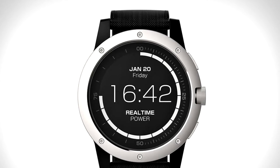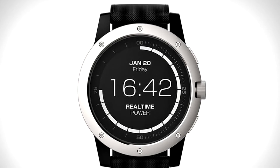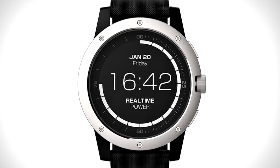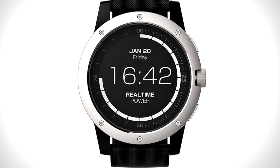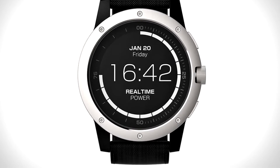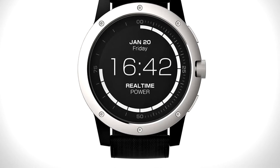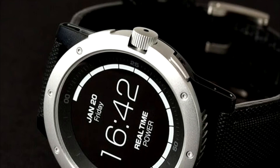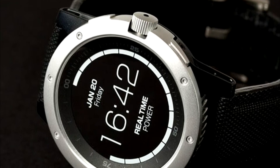A Silicon Valley startup wants you to have one less charger in your life, thanks to its exercise-tracking smartwatch design that allows a wearable device to be powered via the user's own body heat. The Matrix Power Watch uses thermoelectric technology and power-sipping components to create a watch that's always got a steady supply of juice, so long as the wearer has a pulse.